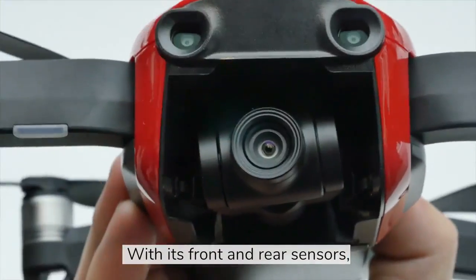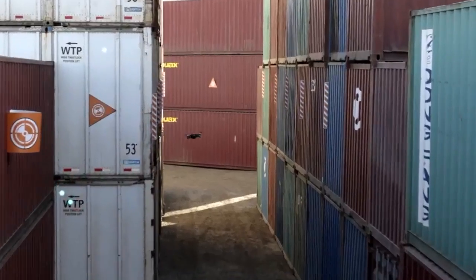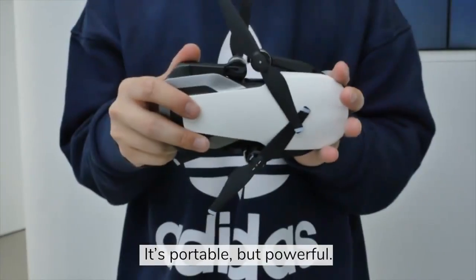With its front and rear sensors, the Air can now smartly dodge obstacles, climb and descend with just a push on the control stick.